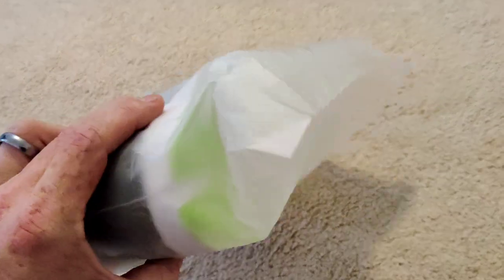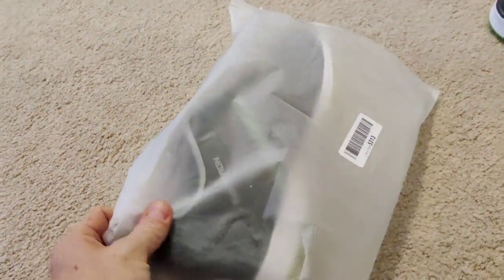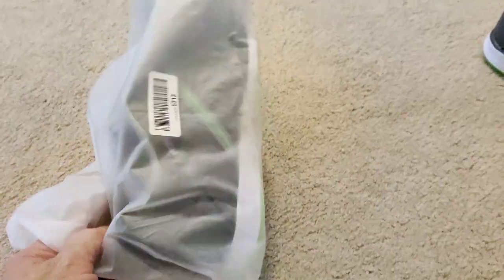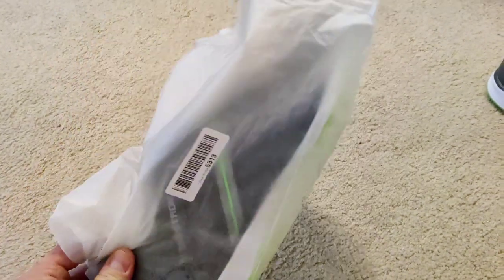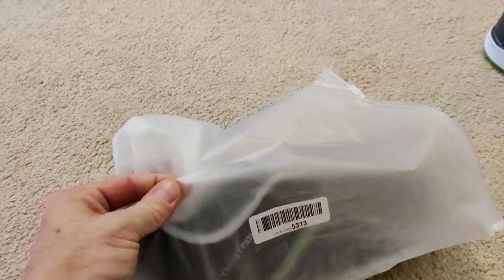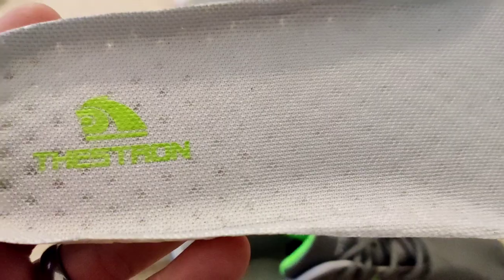One thing I noticed is that they didn't come in a box — they came in this zipper bag. It's actually not a bad bag, though it does seem to have a hole in it, so it might not be waterproof. But as a shoe bag to protect them, keep them from getting dirty, and throw into your golf bag or the back of your car, it'd be great. It's pretty thick and it's got a zipper, so that's great.